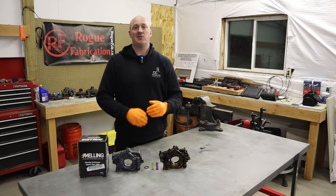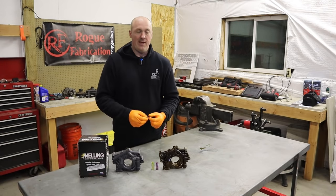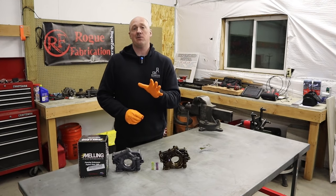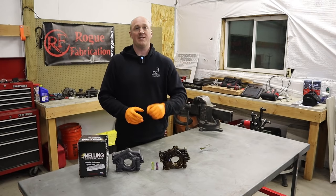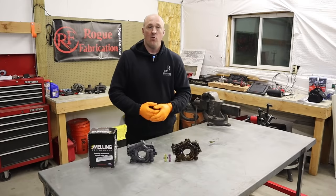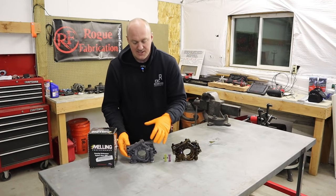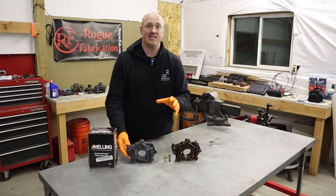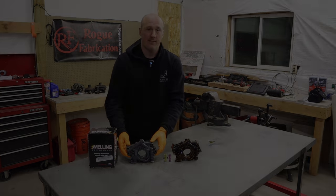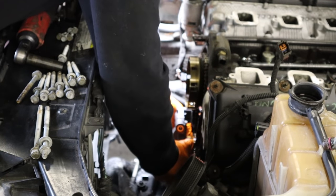The Melling pump comes with a couple of different springs to change the overall relief pressure, though I'm not concerned about that since the upper end of pressures was fine even with the stock pump. It also comes with an oil pump pickup tube O-ring — you absolutely need to replace that every single time you remove the pickup tube from the oil pump. One last point: the casting on the Melling pump is different from the stock pump — they didn't modify a stock pump; this is their own casting entirely.